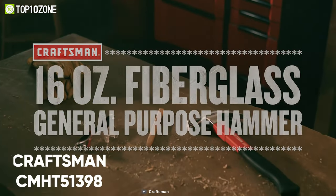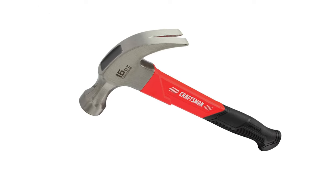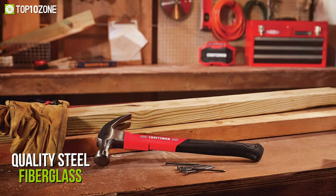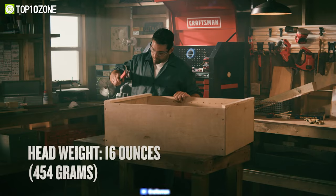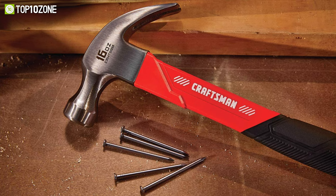Get introduced to the Craftsman CMHT51398 — a heavy-duty and highly comparative hammer in the market that gives professional-grade outcomes. Starting with the build quality, this hammer is made of quality steel and fiberglass, which provides enhanced durability and sturdiness. Weighing about 16 ounces, this hammer is built with toughness and features an over-strike protective portion so that you can frequently use it for a long time.